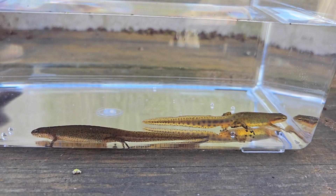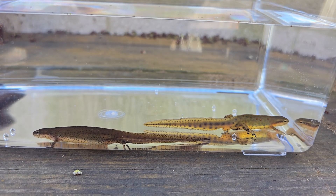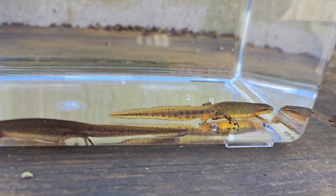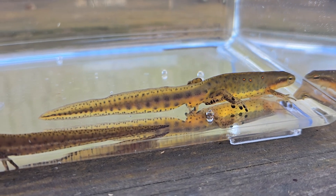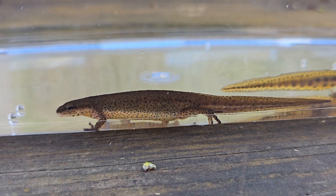The eastern newt viridescence is over to the right, and that is a male — you can tell by the swollen cloaca and the tail fin, and also by the black pads on the hind legs and toes, which are used during amplexus.